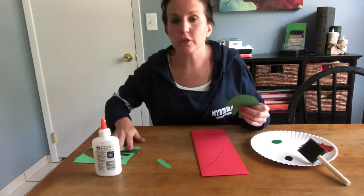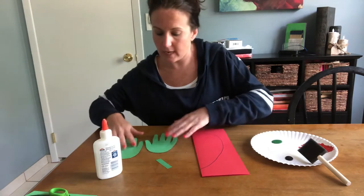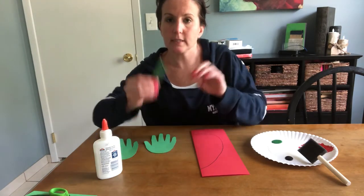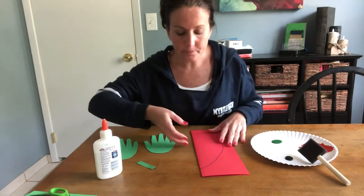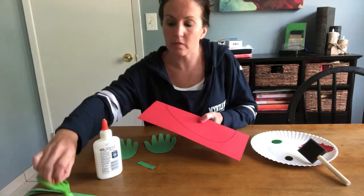So the next thing you're gonna do is throw the scraps in the garbage and put your scissors to the side. You'll have two hand cutouts as your green stem inside your bag, and the next thing you're gonna do is cut out your strawberry from the red paper.